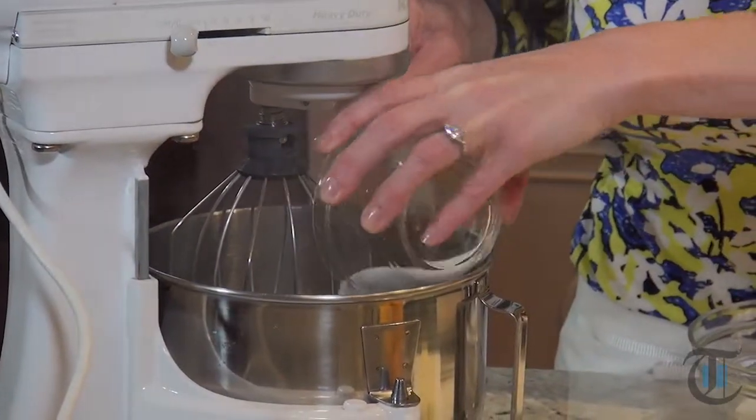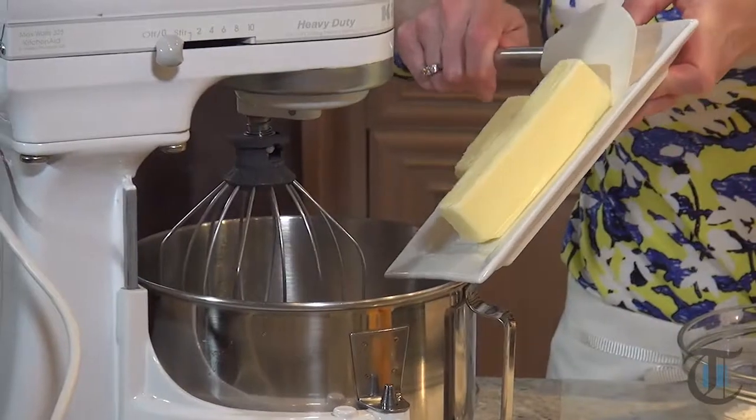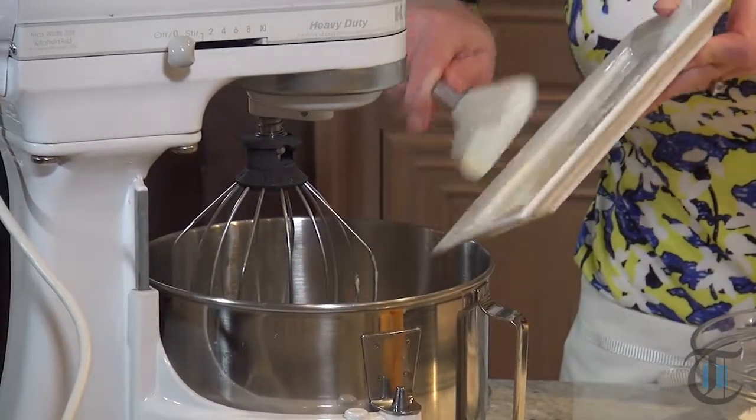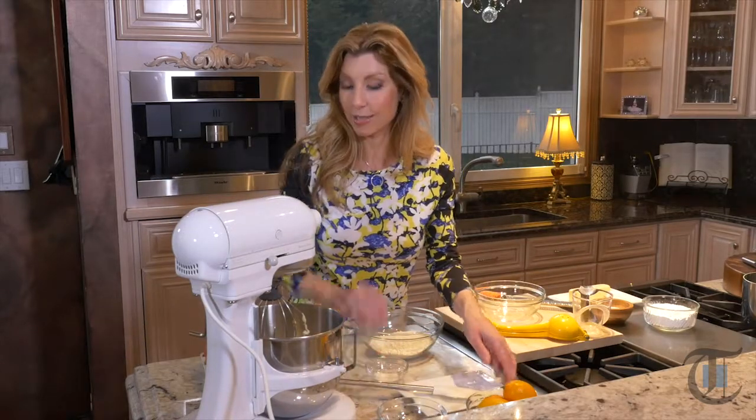Hey guys! So first, to get started on our Meyer lemon pound cake, we need to cream the butter and sugar. I have one and a half sticks of butter at room temperature. You always want to make sure you take out your eggs and your butter well in advance so it's nice and softened.